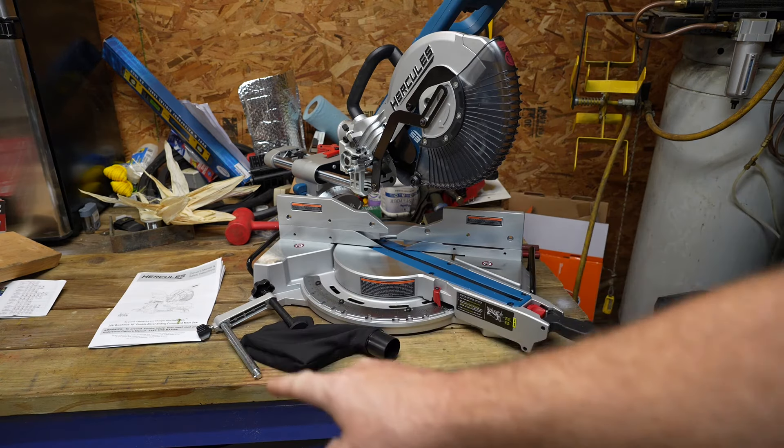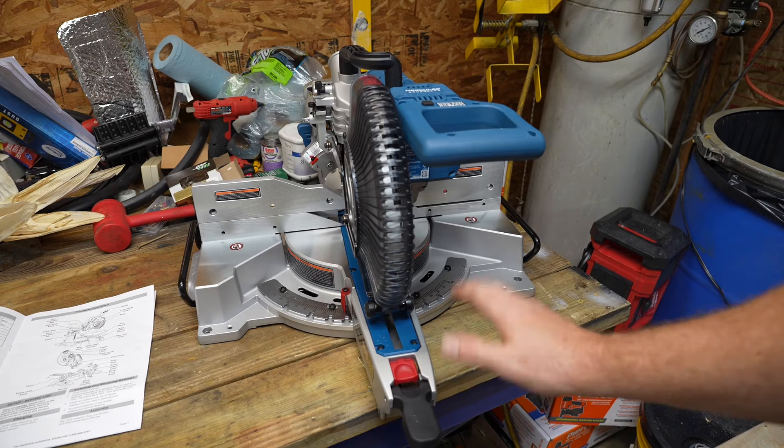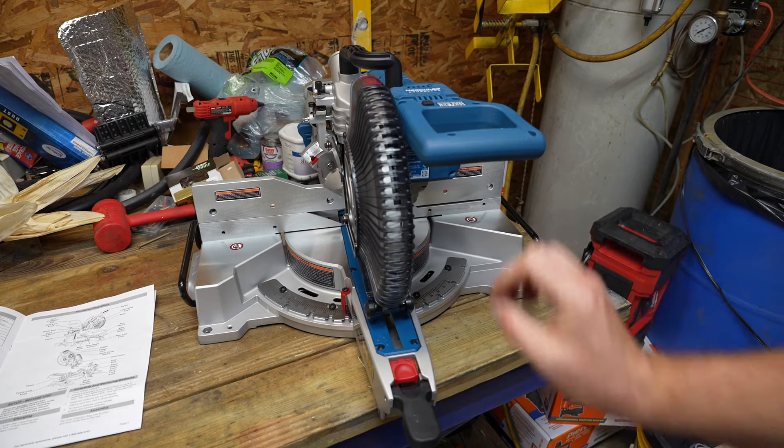Inside the box you're going to find the manual, the clamp, a dust bag, and the saw itself. My first glance right out of the box is that this saw is built extremely well. It's very heavy duty — it feels very heavy and everything seems to be machined very nicely.